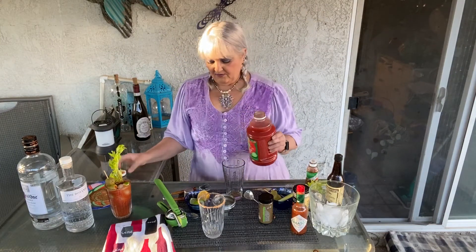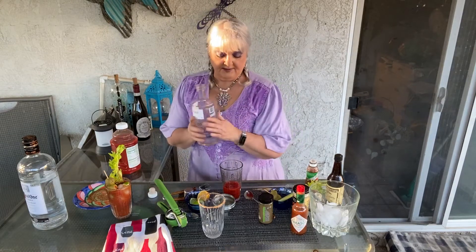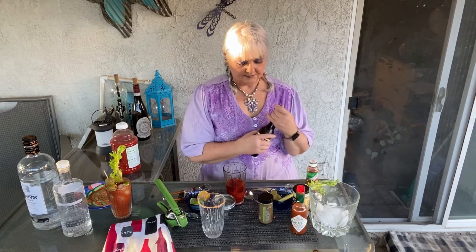We're going to take our cocktail shaker. Again, we're going to use about four ounces of tomato juice. This time we're going to use gin, so we're going to do two ounces of gin. And then again with the Worcestershire sauce, a little of that in there. Another pinch of celery salt — you can also use salt and pepper. A little punch of Tabasco. This one I'm not doing the horseradish in.